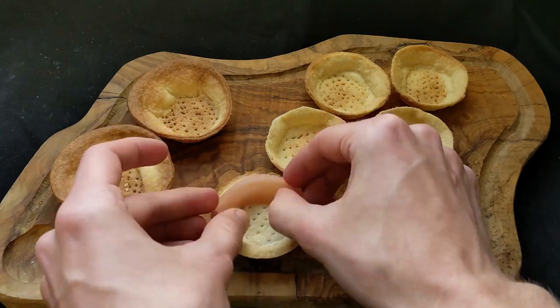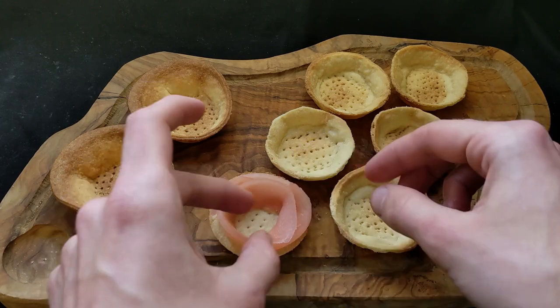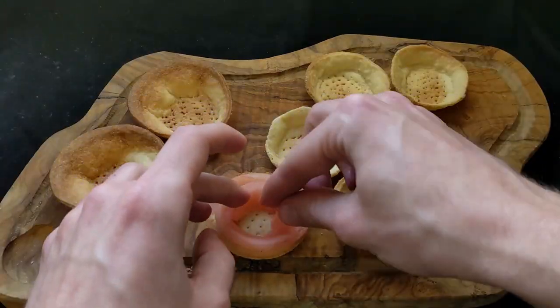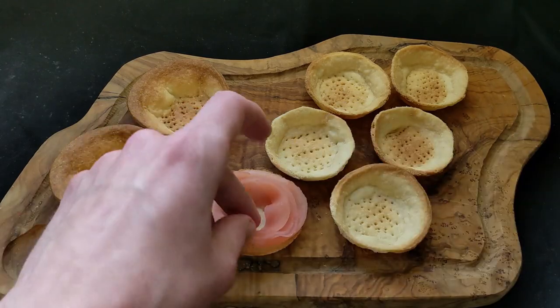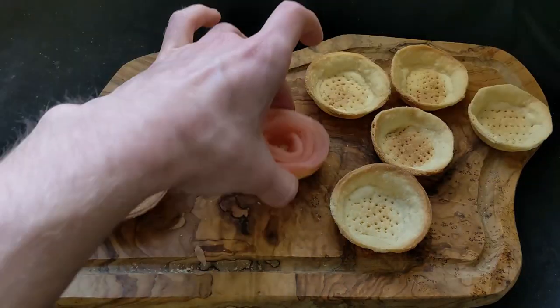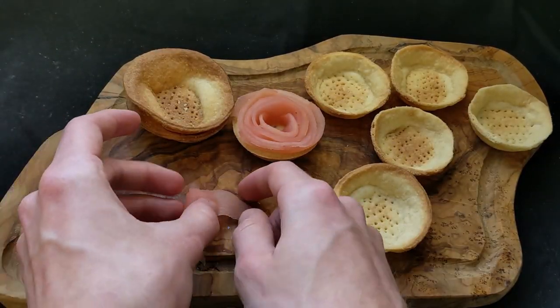To assemble the tarts it took me a while to get the technique right, but you're going to go around in a circle one apple piece at a time, overlapping them to get a nice spiral effect all the way to the inside. I used bigger pieces on the outside and progressively smaller pieces towards the center. For the final touch I took two pieces of apple, laid them down, and rolled them into a tight spiral to place in the center.